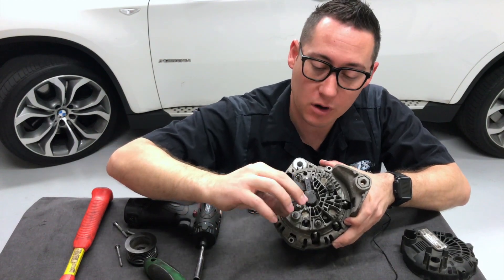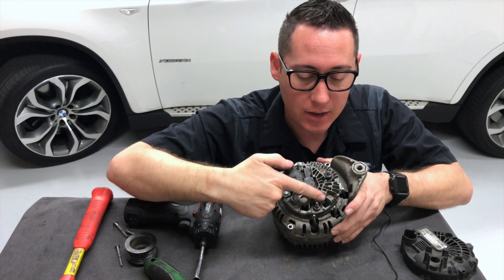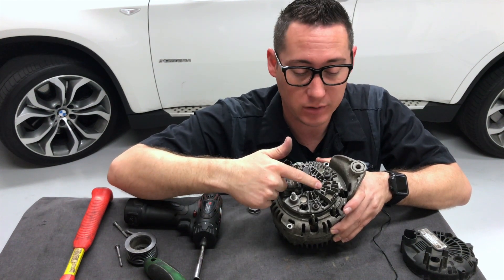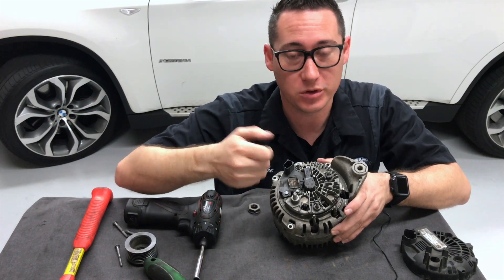Your main power cord of the car is going to come off of here — this is where all the electricity comes out of. Right here are the diodes. This is what converts the direct current to alternating current. Alternating current is like what you have in your house, and direct current is like what you have in a little battery in your remote control for your TV.